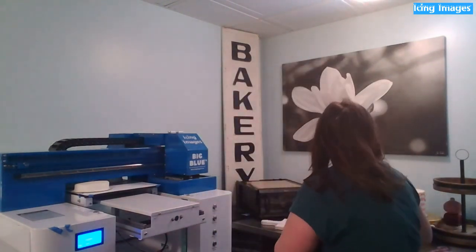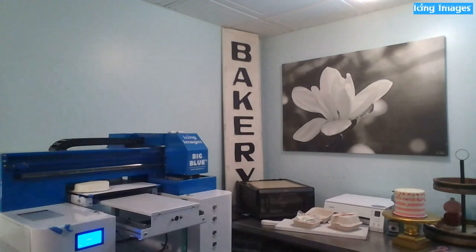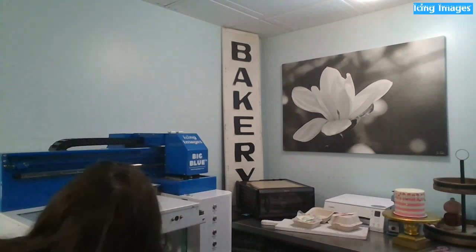Sorry about that — my internet is not the best. What I was saying is we took the lid off the crate, used it as a base, and put it right on that metal table and it fit just fine. What you do have to check is that your crate will actually fit through your door if you're not in a commercial kitchen. Because of this we now send out all the dimensions of the crate as well as the printer itself.